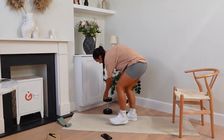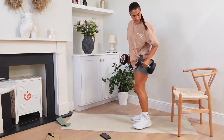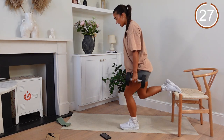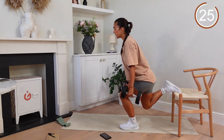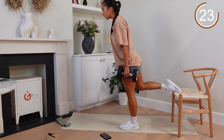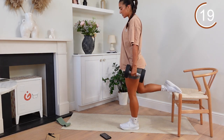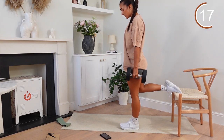Grab your dumbbells. Heading into those split squats. Up, let's go. Breathe with it. Make sure you're not leaning too far forward. You're sinking low into it. Pressure in that front leg — this back leg is just there to support you. Drive up, squeeze up.